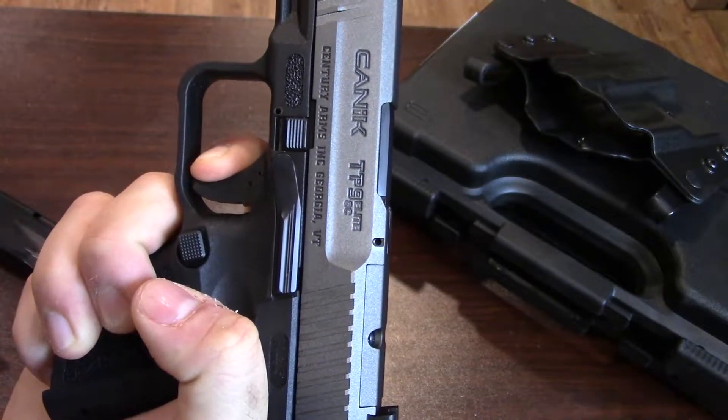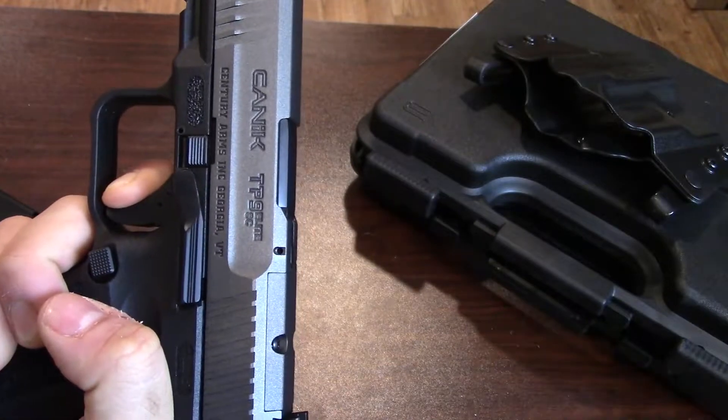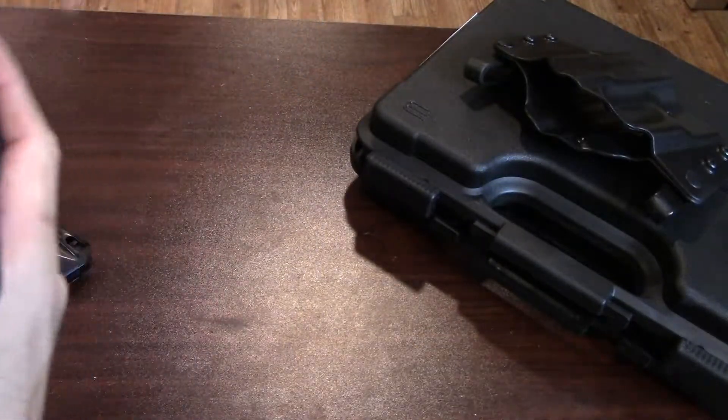Just like all the TP9s I've ever touched, and then it goes right into the next shot. Really impressed. Let's go ahead and take it down real quick.